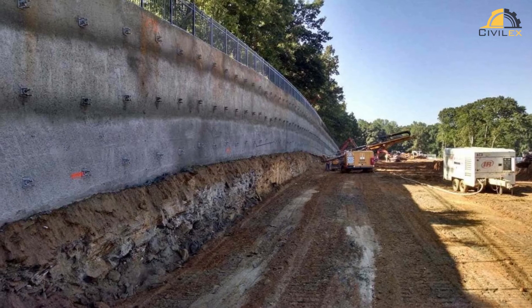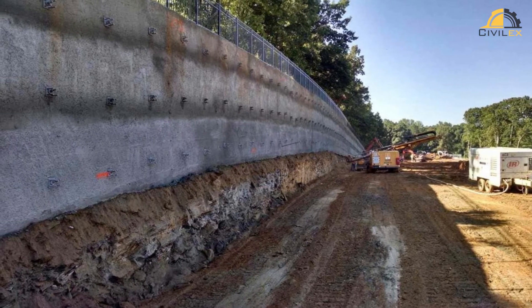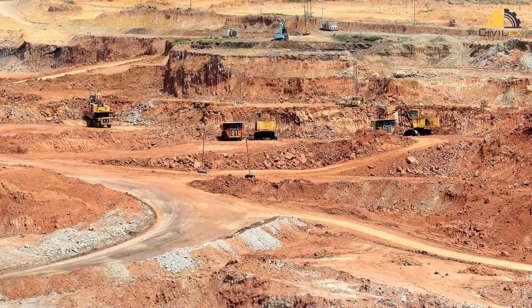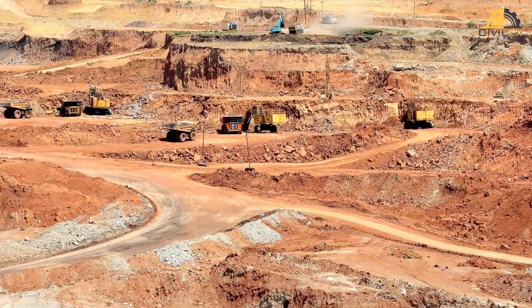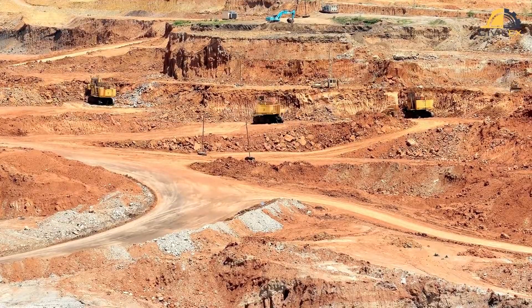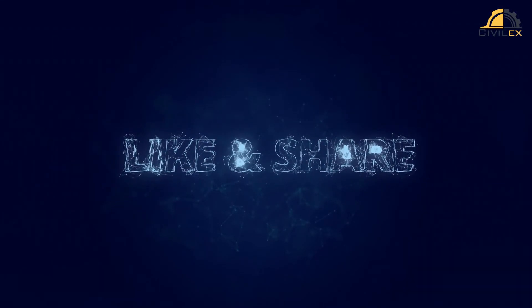And that's a wrap on our exploration of soil nailing. We've learned what soil nailing is, how it works, its advantages, and where it's commonly used. I hope you found this video informative and interesting. If you have any questions or want to share your thoughts, leave a comment below. Don't forget to like this video and subscribe to my channel for more exciting content like this. Thanks for watching, and I'll see you in the next video.